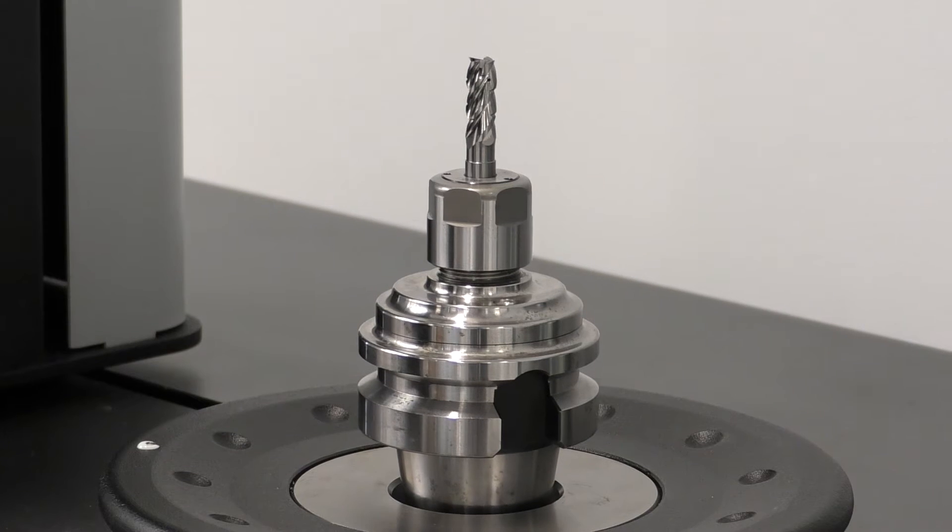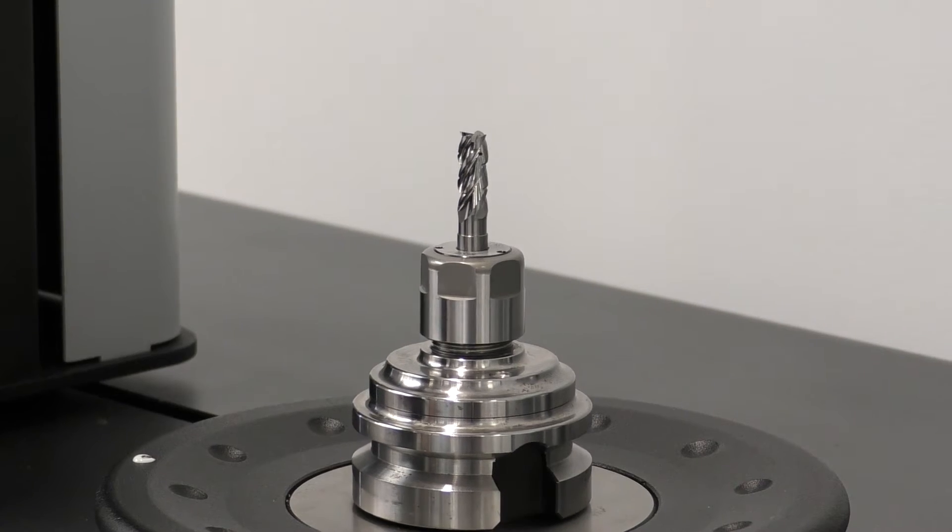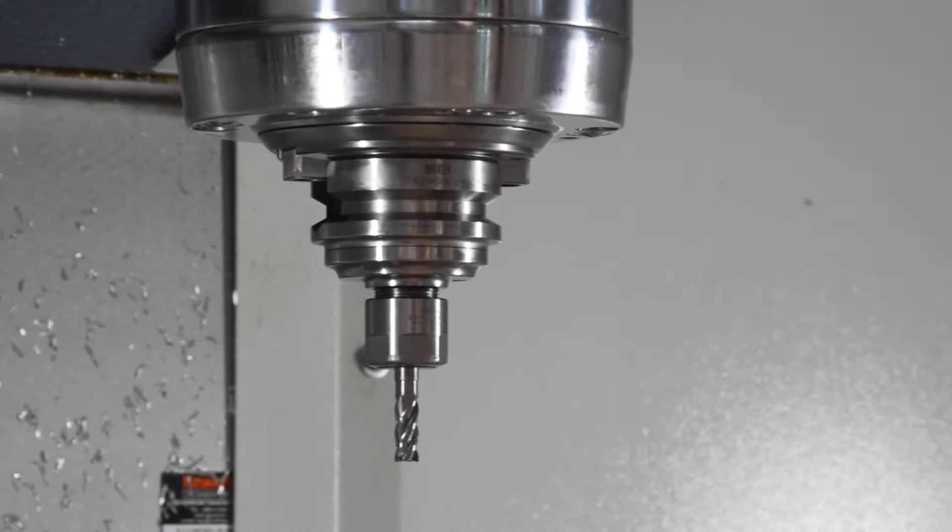For roughing I use an MDSK, a major dream holder. This holder has internal dampening which lends itself to running high performance, high feed cutters.